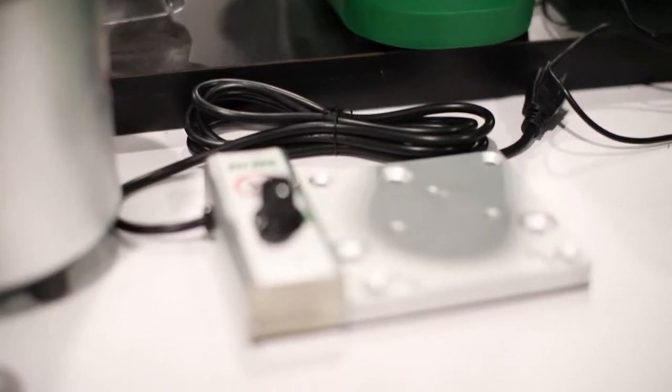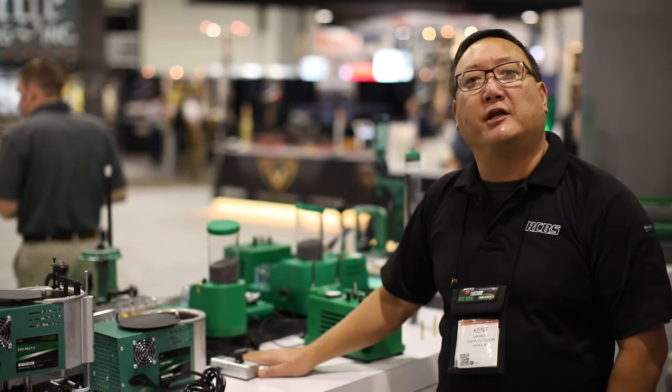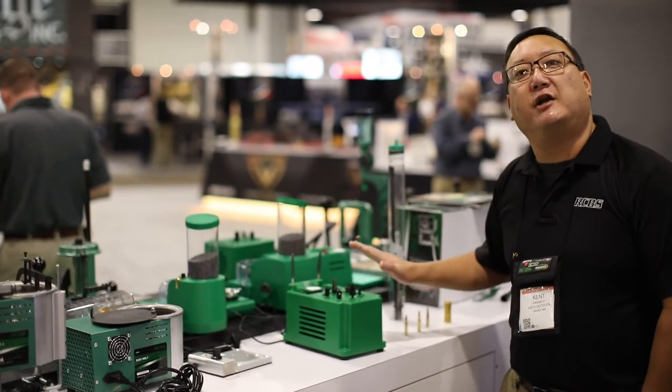The Lubomatic heater is for when you want to cast some bullets and size them in the winter. This is a U.S./Canada 120 volt unit.